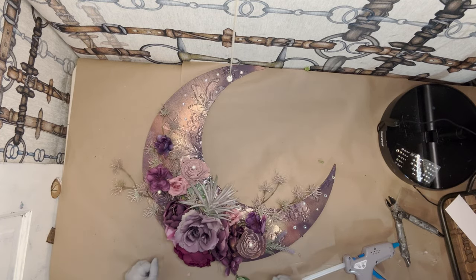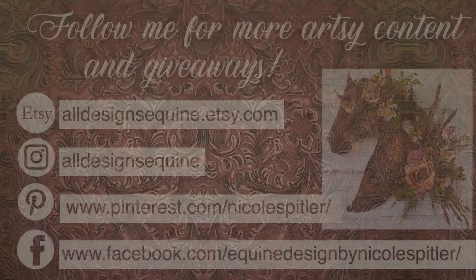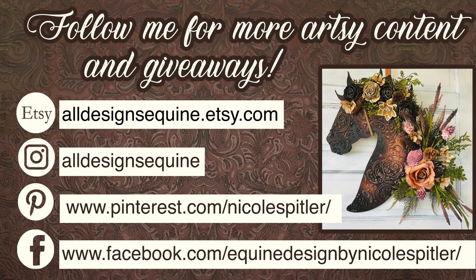Now we're celebrating our spring moon. Thanks everyone for joining me. I'll see you next Saturday at 5.